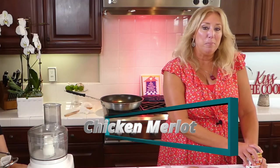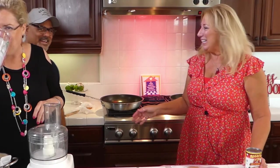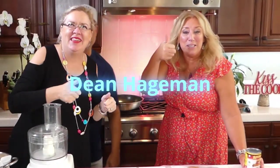So I'm making chicken Merlot today for my husband's birthday. Dean, you want to come on over here for just a second, birthday boy? He made this for some men at a retreat one year, several years back, and they absolutely loved it. So when I asked him what he wanted for his birthday, he said I want chicken Merlot. So that's what we're doing today — 16 years old today, looking good!